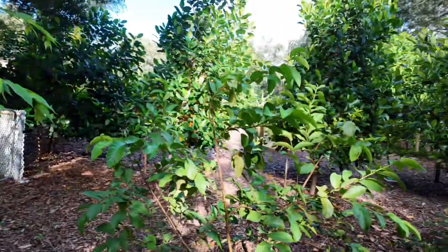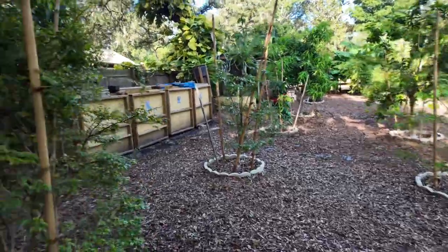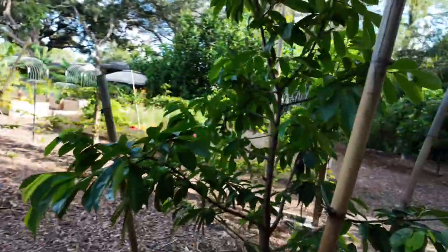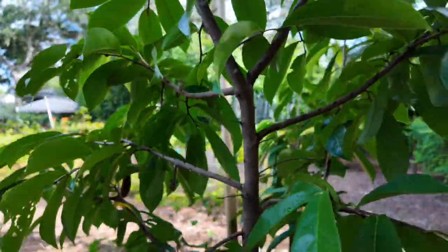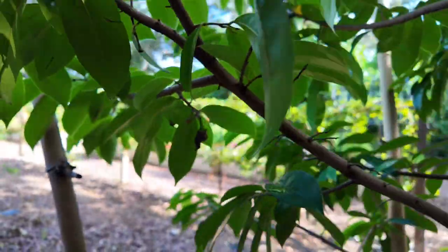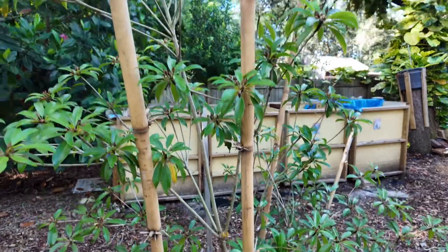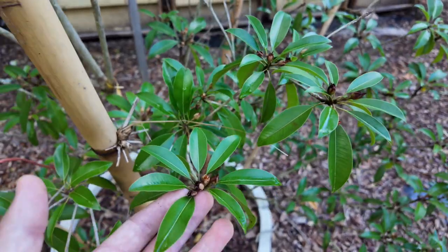We still have two of the Jamaican cherries remaining here. And of course the guava — the grove of 12 trees is doing great. Jaboticaba. And soursop — this one had flowers, but we've finished blooming already. Our sapodilla has lots of flowers on it.